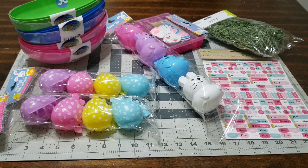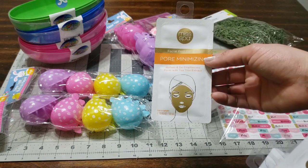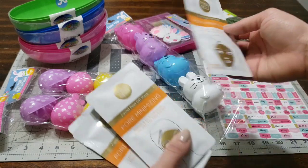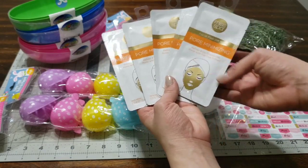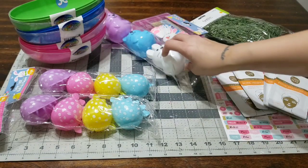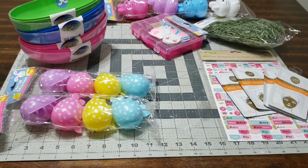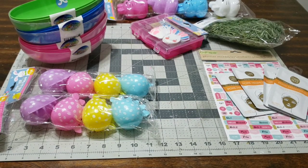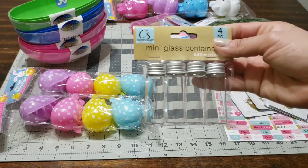I came across these gold purifying masks and they are the perfect size — I took a ton of them, I just had to. You add them on, wait for it to dry, take it off, and you're rejuvenated. I took quite a few because they'd be perfect to send out to a friend or a subscriber, or put in a gift basket — especially for adults, because we've got to take care of our skin.